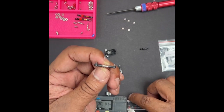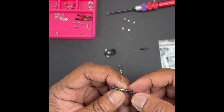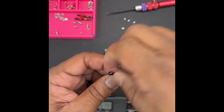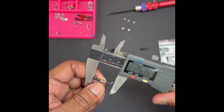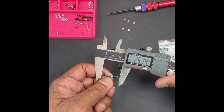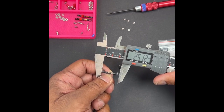We're going the right way. So 25.0 to 25.1 is probably where you want to be.